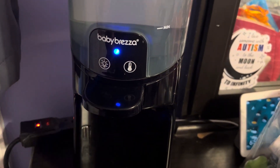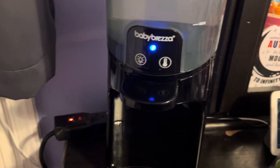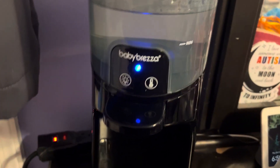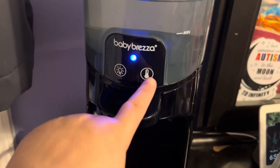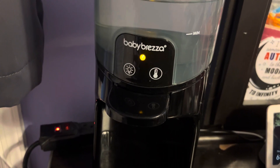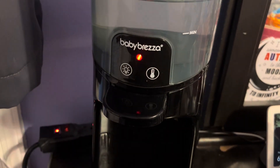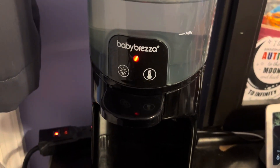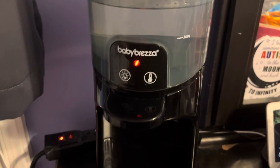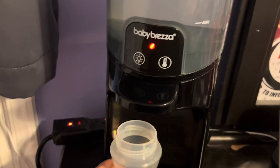When you first plug it in and put water in, this is going to be the color it is — that means the water hasn't warmed up, it's room temperature and it'll keep it that way. Yellow means it's warm, and then the red is a little bit warmer but it's not going to be too hot for your baby. Some babies just like it a little warmer, and my baby happens to like that.